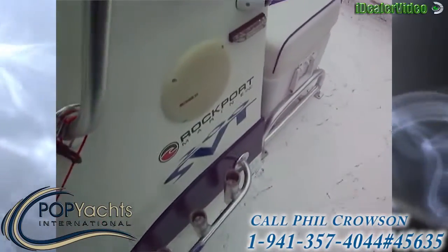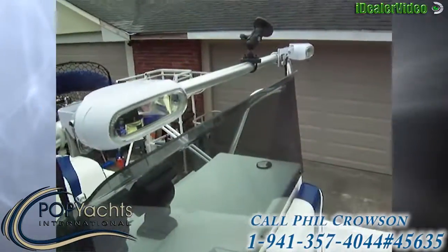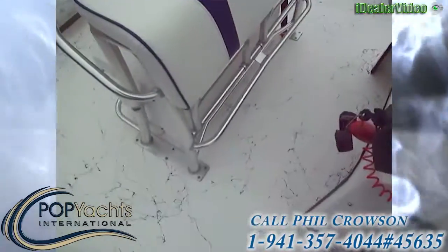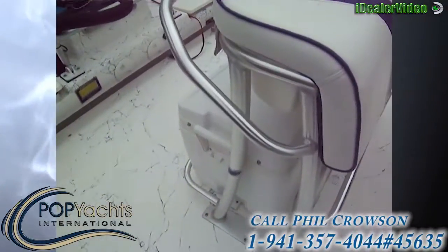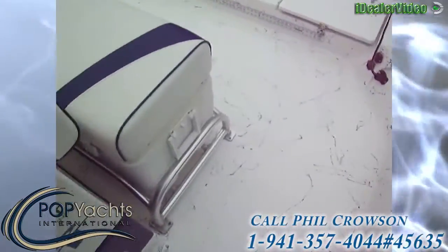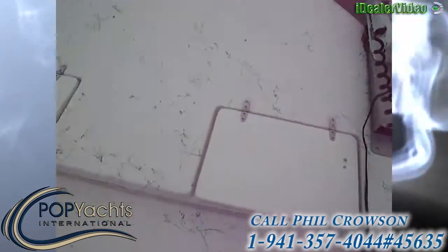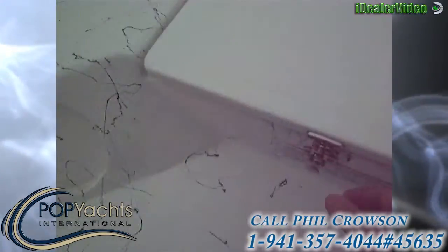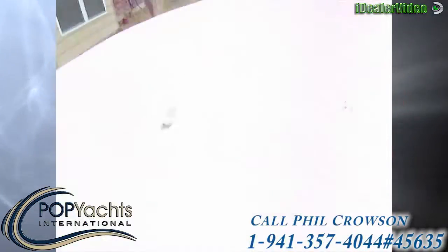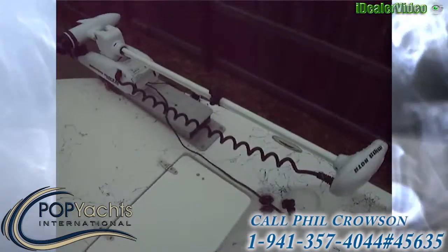Lots of rod holders all the way around the boat. We've got LED lighting and nice LED forward-facing spreader lights here. The leaning post is aluminum frame with a cooler under it, and that comes with the boat. Up front we've got an aluminum frame here as well with another cooler, and then two storage compartments under the forward deck here — huge storage that goes all the way to the front of the boat.